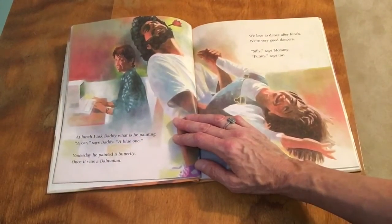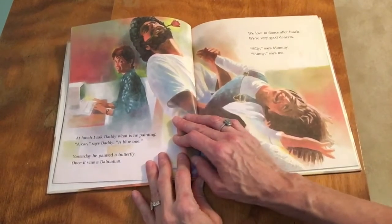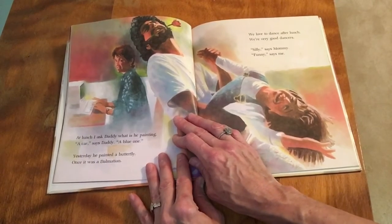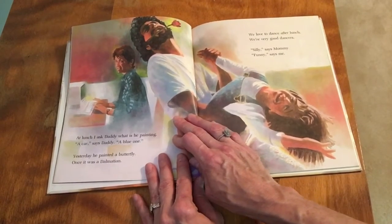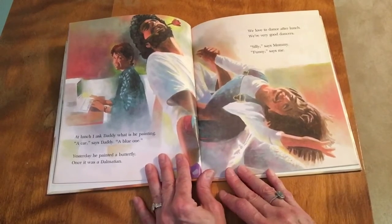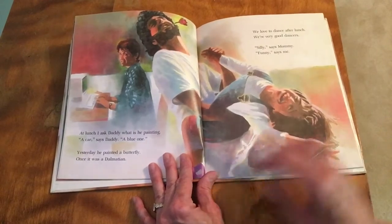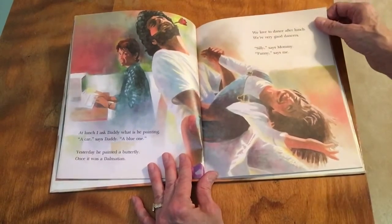'At lunch I ask daddy what he is painting.' 'A car,' says daddy, 'a blue one.' Yesterday he painted a butterfly; once it was a dalmatian. 'We love to dance after lunch. We are very good dancers. Silly,' says mommy. 'Funny,' says me.